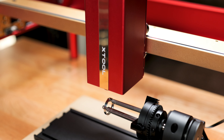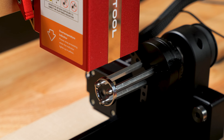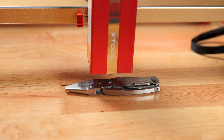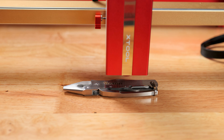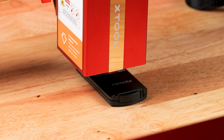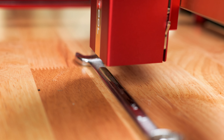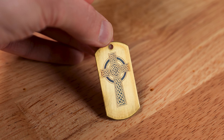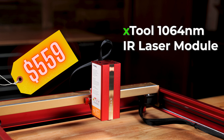Jewelry makers and hobbyists rejoice! The new infrared laser module from X-Tool finally gives us the ability to engrave all types of metal and plastics, unlike traditional blue light diode lasers. Let's do some testing and see if this is worth the current price tag of $559.